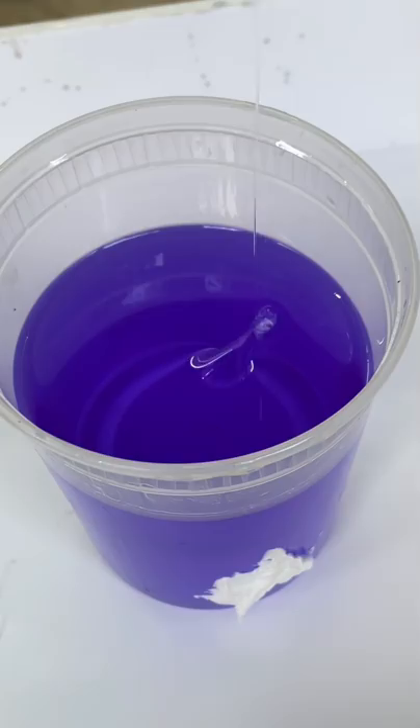Not a single drop had leaked out. The magic paste is Flex Paste — and this is not an ad or an infomercial, it actually is Flex Paste. This stuff is amazing.